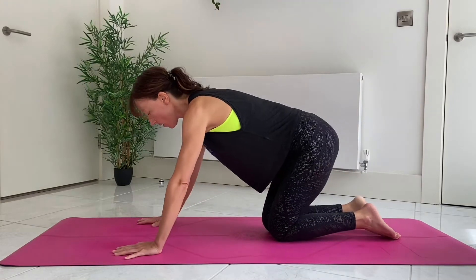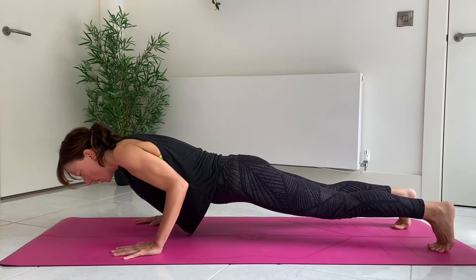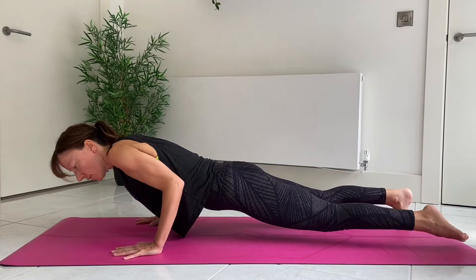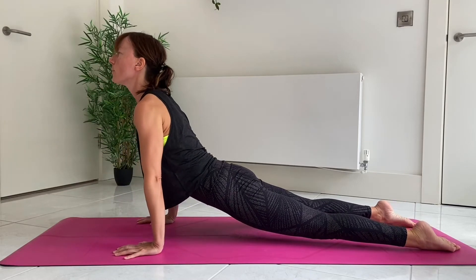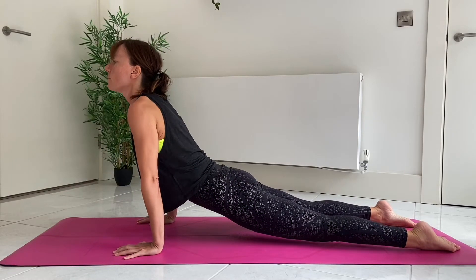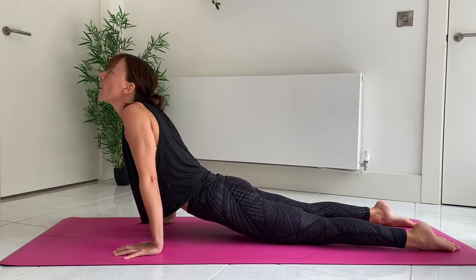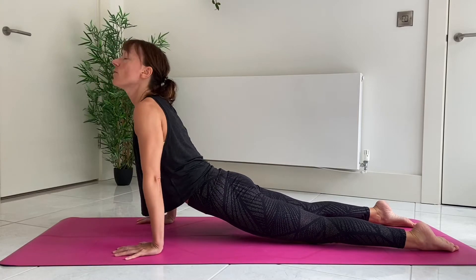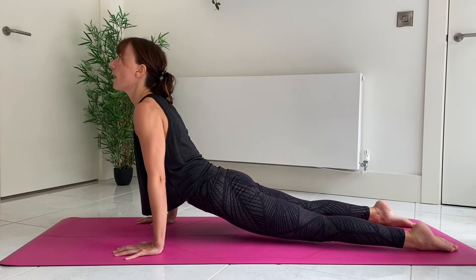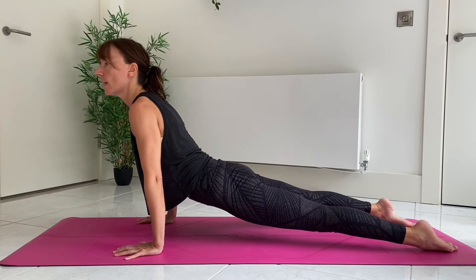So let's take a look from here. We can be in Chaturanga, lower down, and then simply come onto the tops of the feet one at a time and push through to Upward Facing Dog. Make sure in Upward Dog that you're not dumping into the shoulders and the neck. You need to squeeze the shoulder blades together, almost as if you're trying to pull the body through the arms.